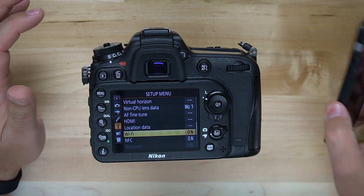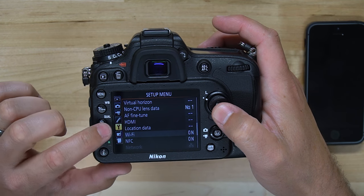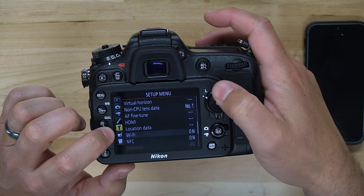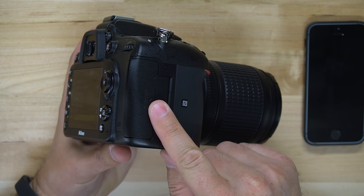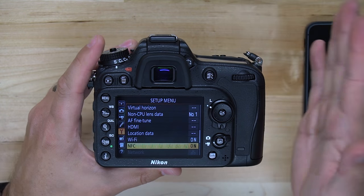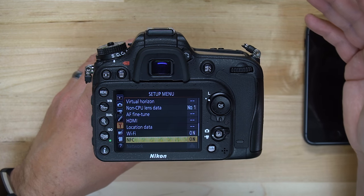If you have an Android device, you're going to have to make sure that NFC is turned on. Come into your menu, tap on menu, then go to the setup menu — the wrench icon — and scroll down until you get to NFC and make sure it's turned on. On the side of your camera where the SD card door is, there's a little NFC icon, and you simply tap your phone there with NFC enabled on your phone to automatically connect.